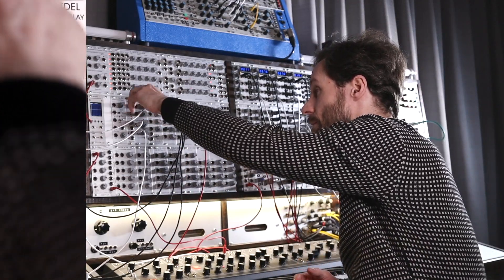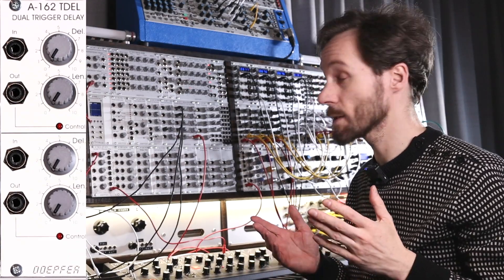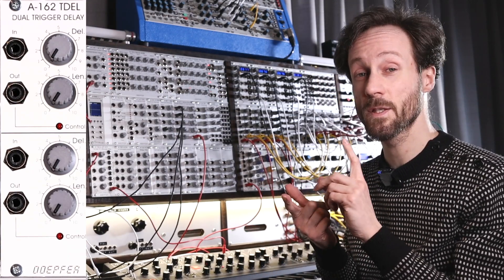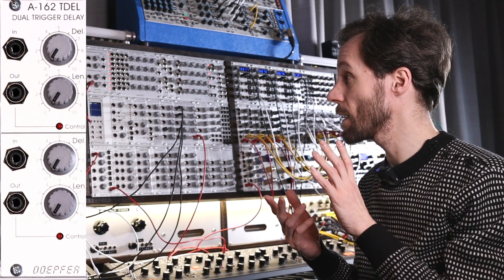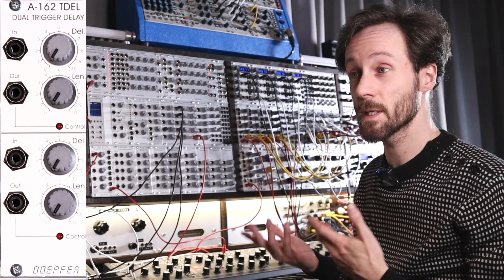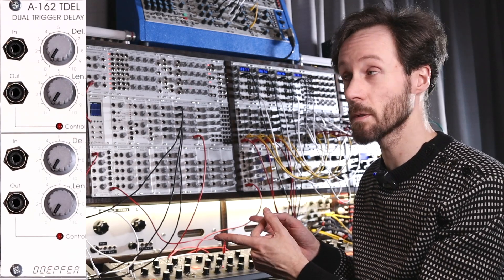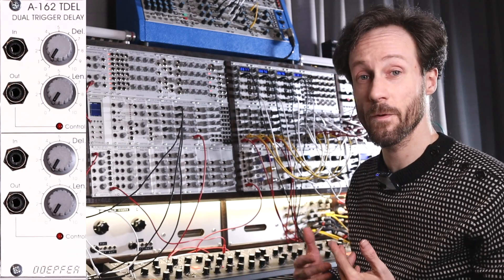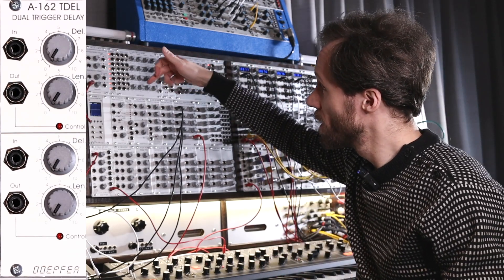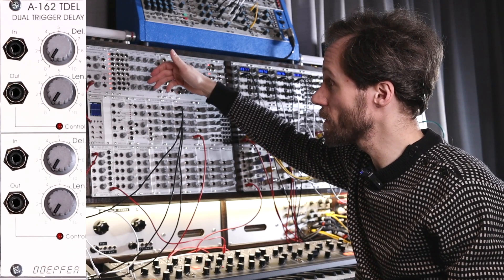Let's go over the controls, which are few and pretty simple — that's why I love this thing. It's cheap, it's super simple, and it has two trigger delays in it. I've got two of those dual trigger delay modules and for now that's sufficient. So, dual trigger delay, the A162 from Doepfer.